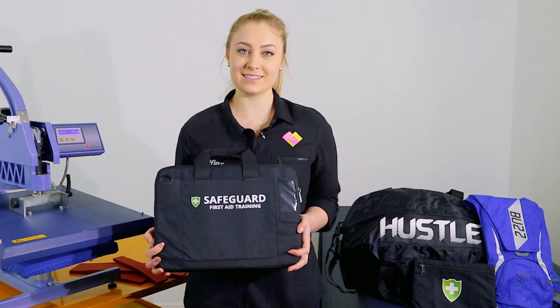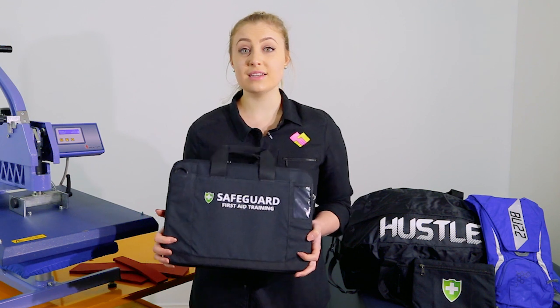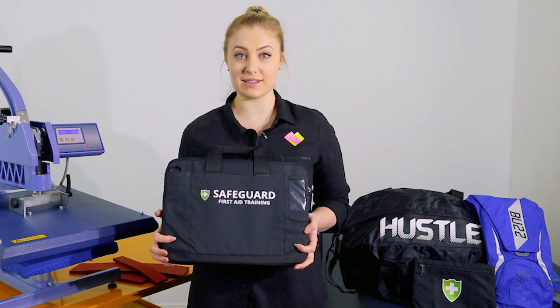Hi guys, it's Zoe from Bell Flex. We get lots of questions from customers regarding pressing onto bags. Today we're going to run you through a couple different options when it comes to pressing onto nylon and polyester with water resistant treatments.